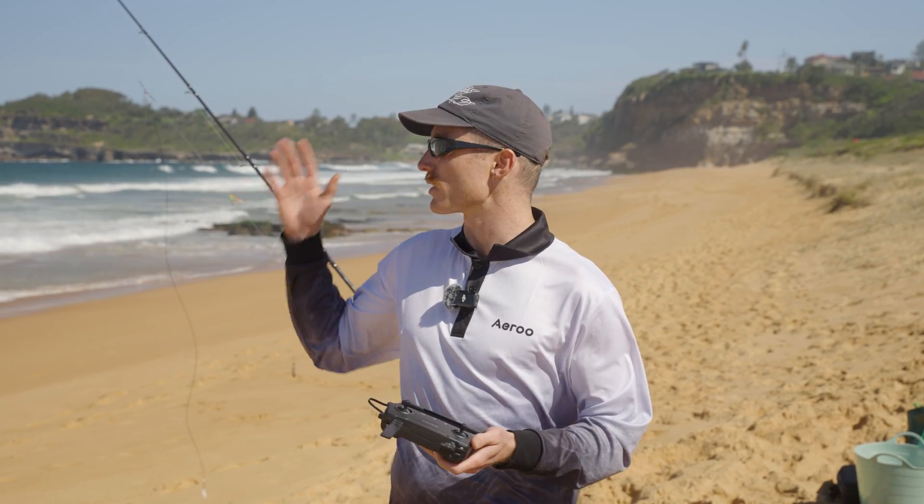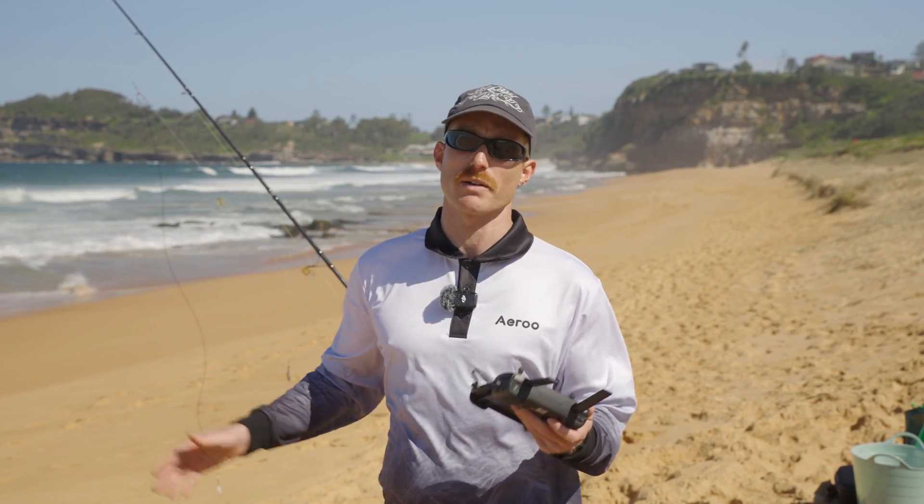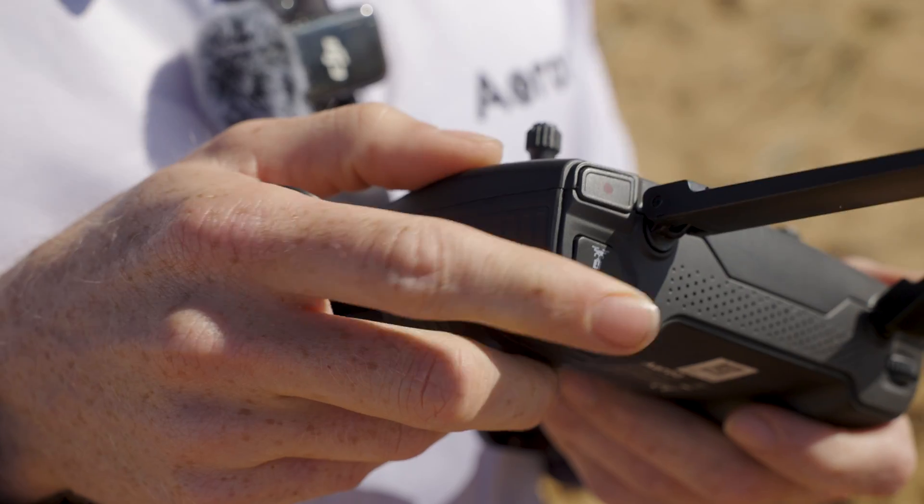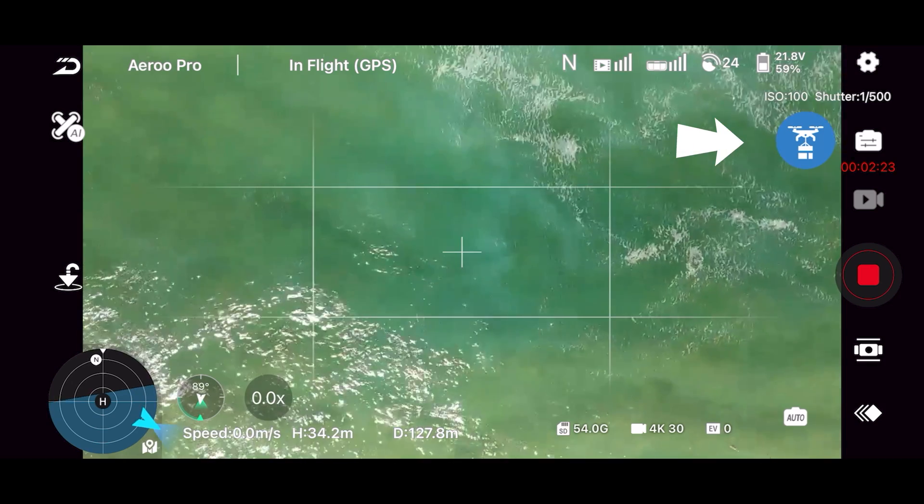One other important thing to remember is once the drone flies back out to the saved drop point, it's not going to drop the bait automatically. So we'll either need to press the release button on the back of our remote or the button in the app to drop the bait.